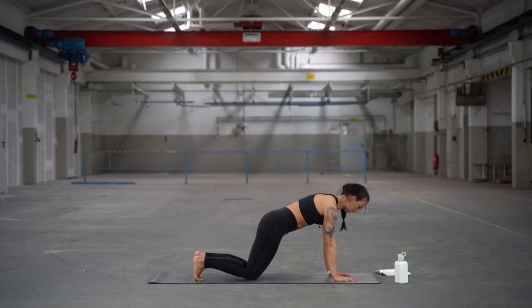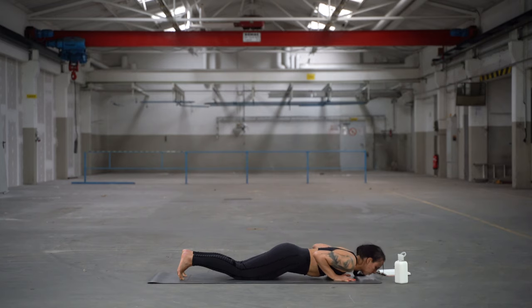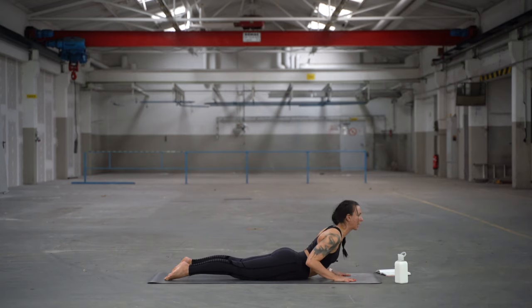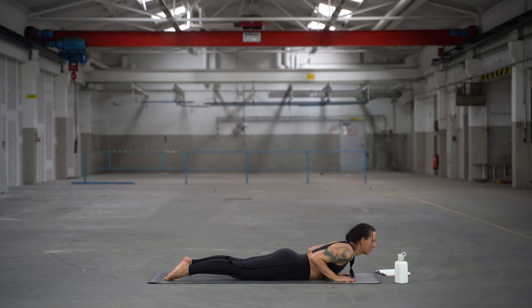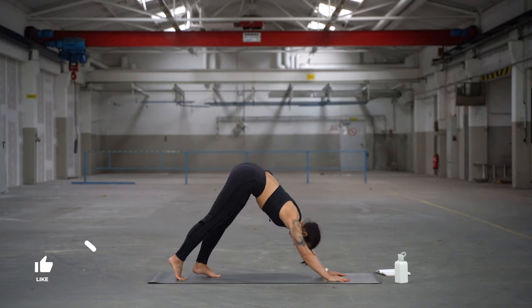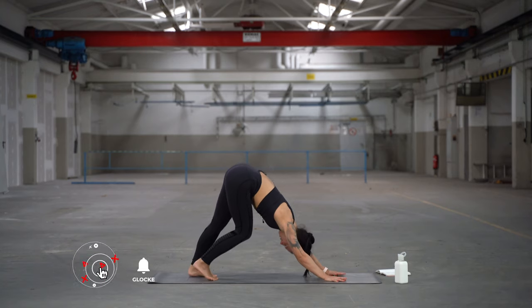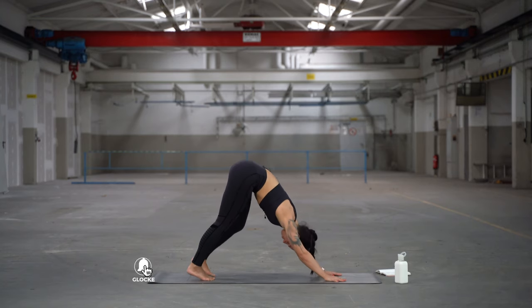Option: drop the back knee and lower your elbows to a low push-up. Chest and chin down, then lift the shoulders. Look to the front for your cobra. Exhale, press the hips back and down — come into a downward facing dog. Pedal your legs from side to side.